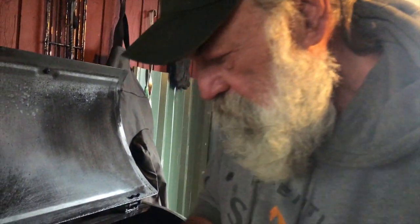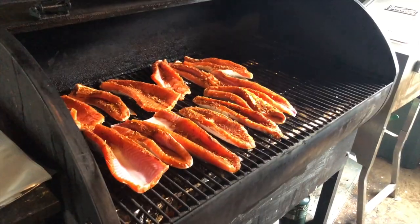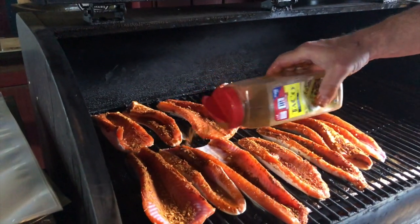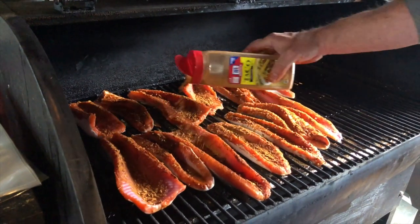I like a fairly hot temperature, about 350 or 400 degrees. Get them on the grill — we want to get them nice and crisp. Now we're going to hit them with a little taco seasoning. Be pretty liberal with this stuff, just like so, everybody gets a little bit on there.